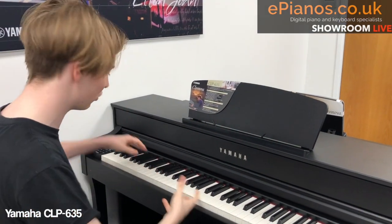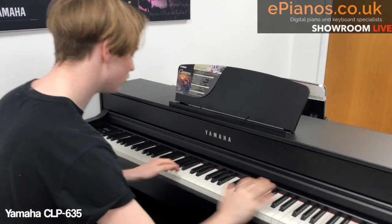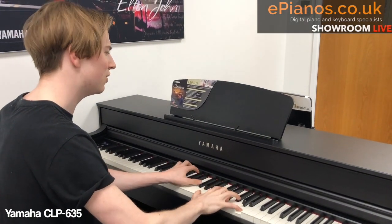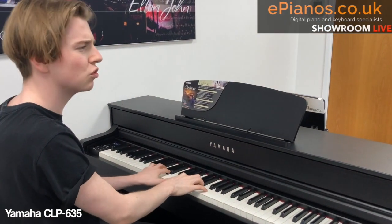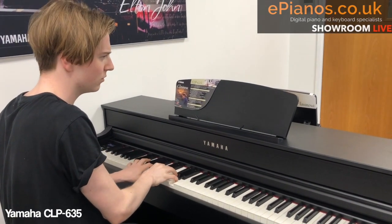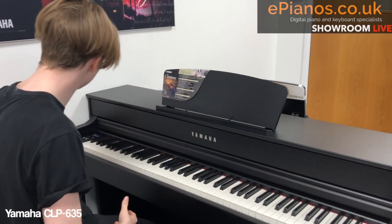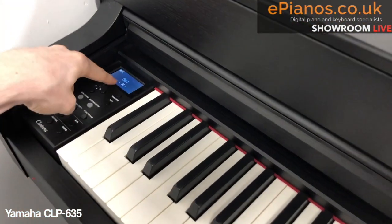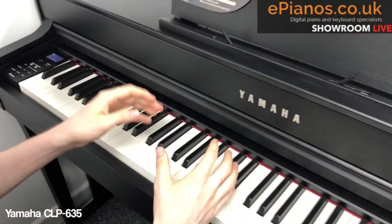I'm going to change the piano sound — click of a button — and now I've got the Bösendorfer sound, which is a beautiful, soft, mellow, classical grand. Very different. Really, really pretty. And I'm going to record something. All you do is press the record button once, and you record. It's that easy. It's ready for me to record now, and I'm going to play something. Let's see what comes out.